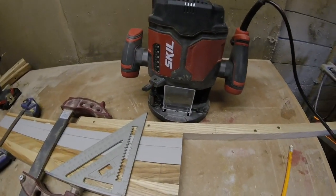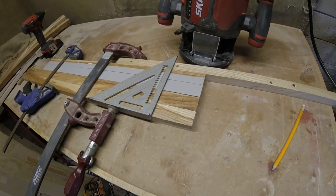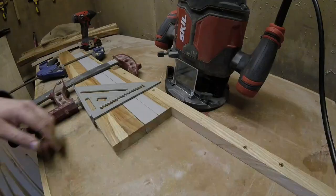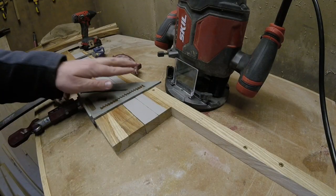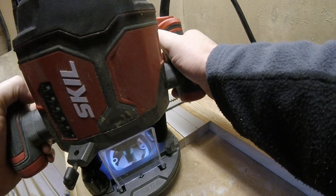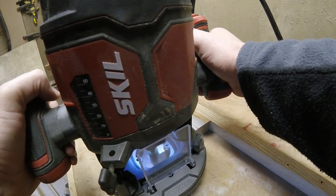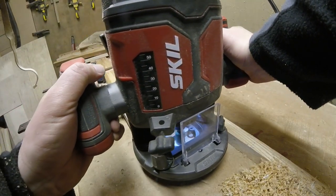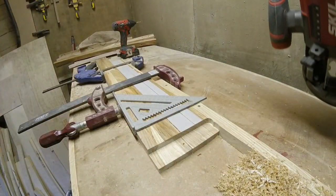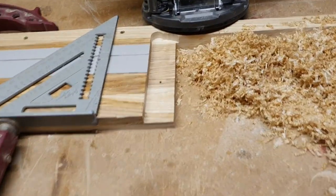I've set my router up on a little jig to cut some half laps on these pieces of ash — the ones I rescued from getting thrown out. I'm just going to cut a half lap across here using this edge to keep me straight going across. So that's the first set of half laps routed out.